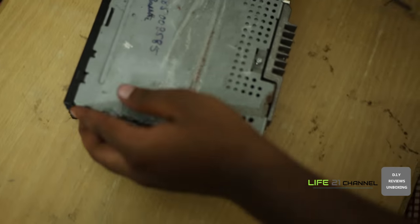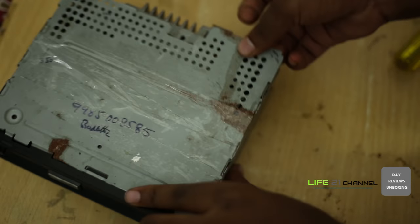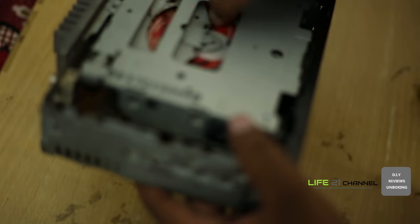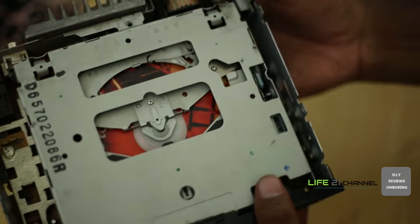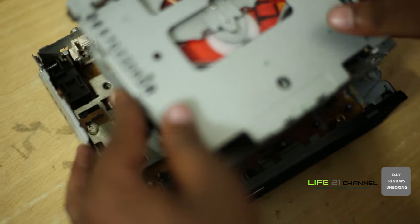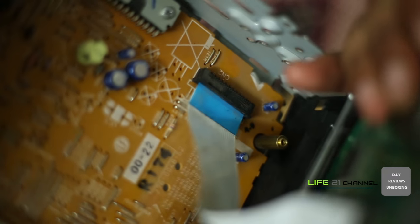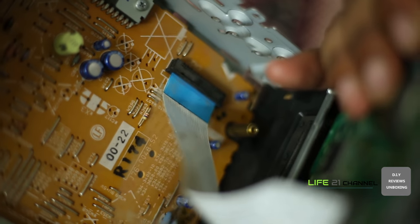We are going to remove a few more screws. Carefully disconnect all the cables. This is the flex cable which carries all the decoded audio signals from the optical drive to the main audio board.